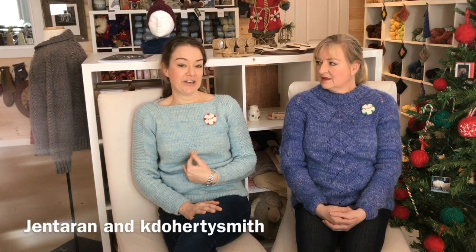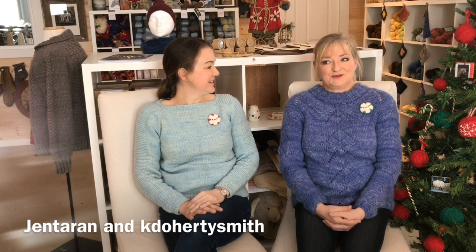We also want to mention that we did start a Ravelry group for the podcast. You can find us under Fleece and Harmony on Ravelry — my Ravelry name is Jen Taron and Kim's is Kay Doherty Smith. We'd love to have you reach out and become our friends on Ravelry and join our group if you're enjoying the podcast.